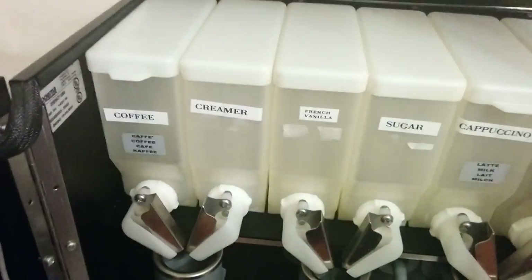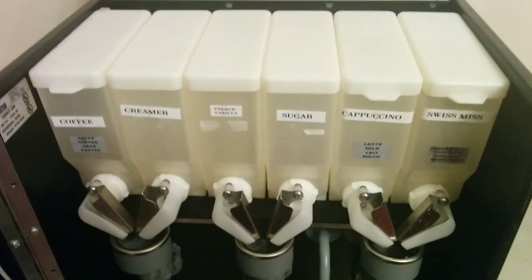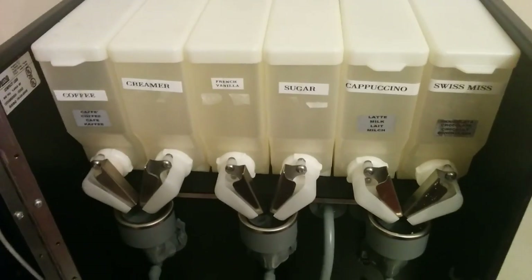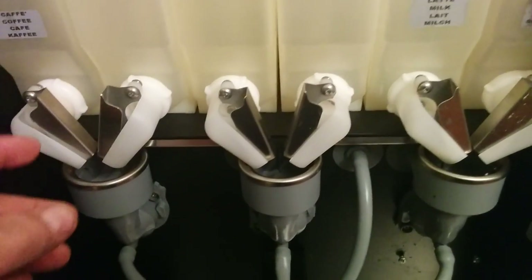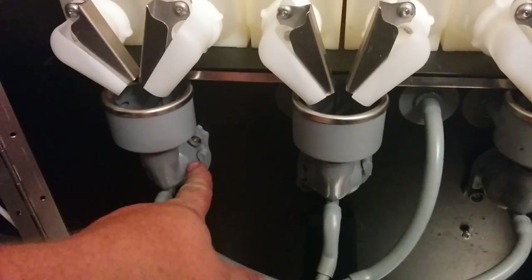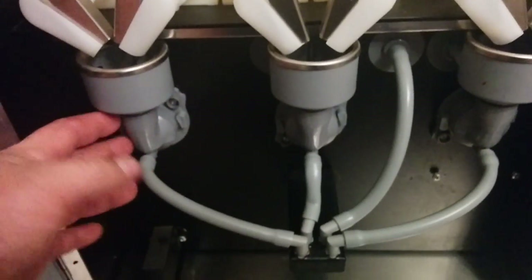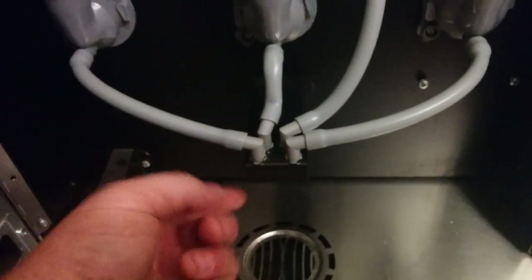There are six different powder containers. Each powder container has its own drive motor, and every powder container goes into this mixing bowl. The mixing bowl has a pump behind it. The powder and the water are mixed together, calibrated, and then it goes down and deposits into your cup.